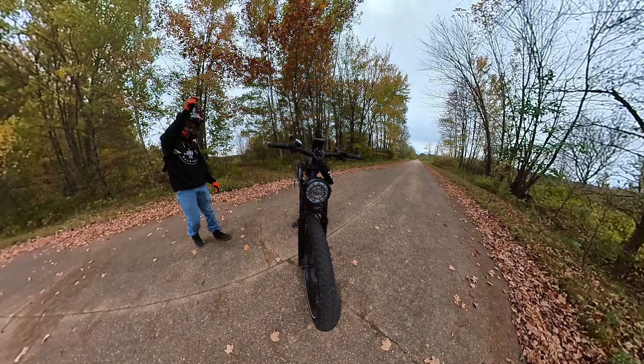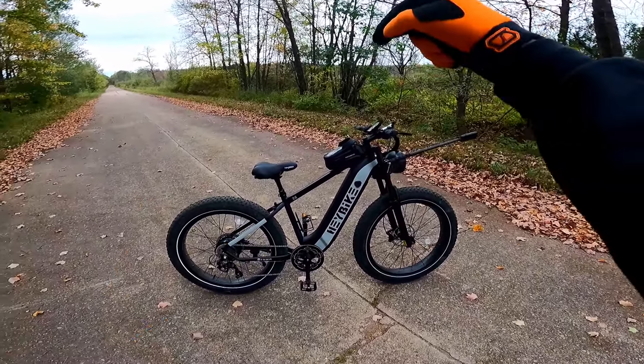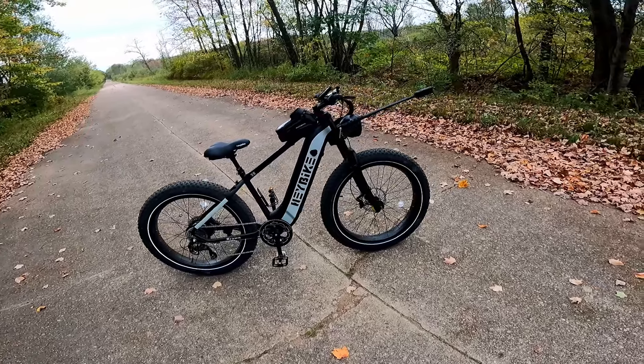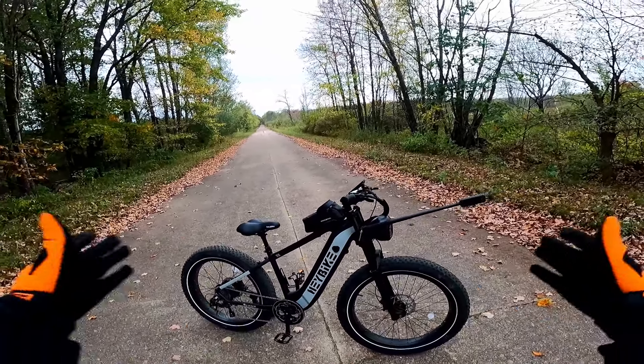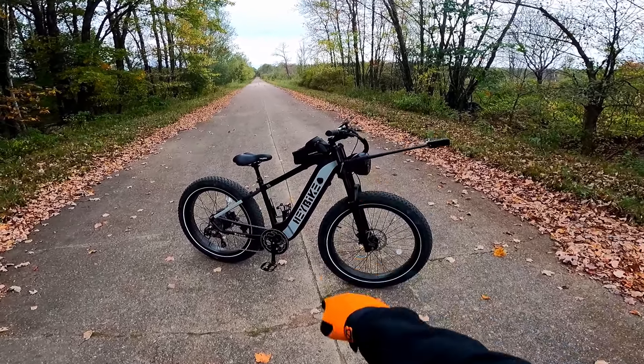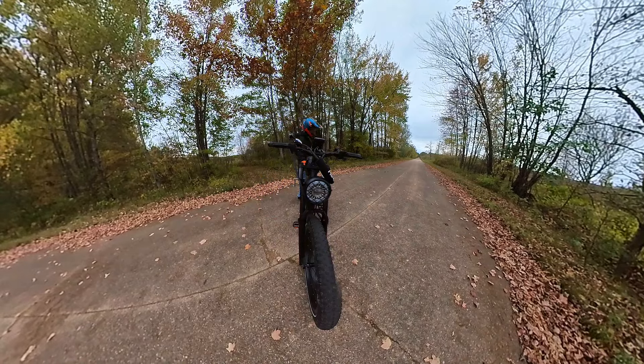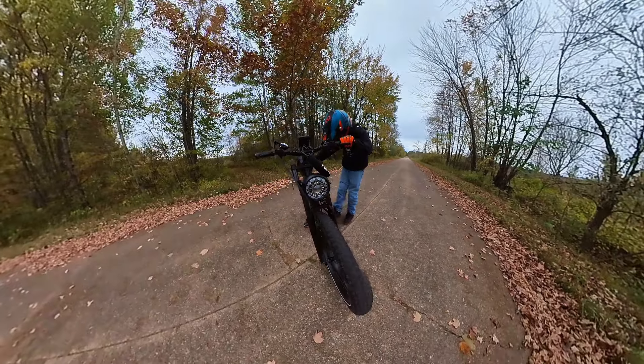Just swap that seat out and I think this thing would be just about perfect for the price — I really like it. If you guys want to pick one up, take a look in the description for a link to the bike and any discount I can offer. If you pick up any other stuff I used in the video today, it's all listed in the description and purchases help me continue making videos like this. Take care, stay safe, get out and enjoy this beautiful world any chance you get.